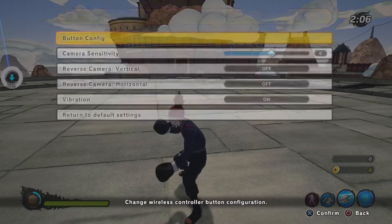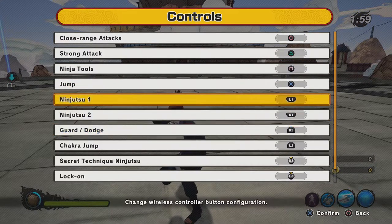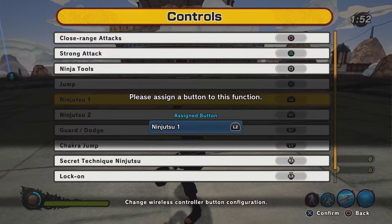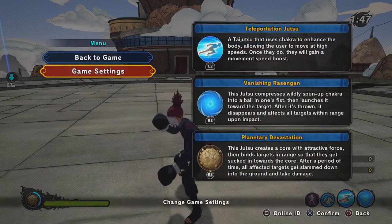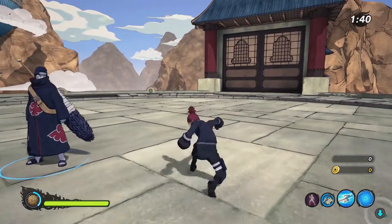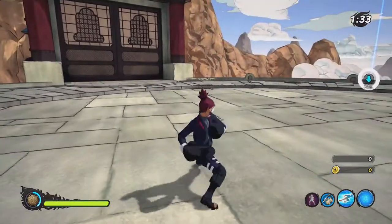Personally, I went even further: I don't like holding R2 to block, so I changed guard to R1, tracker jump to L1, and ninja tools 1 and 2 to L2 and R2. It's really comfortable for me — just holding R1 and hitting Circle. My cancels just feel really good that way.